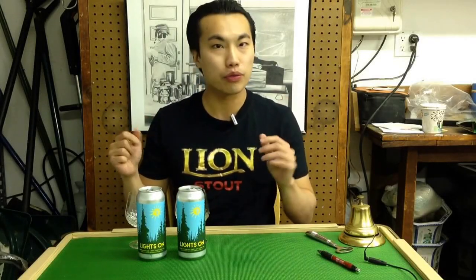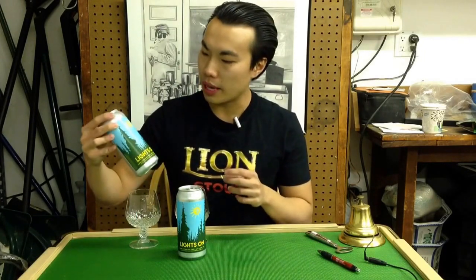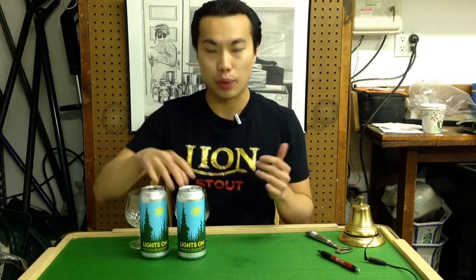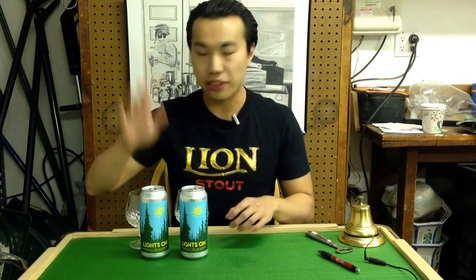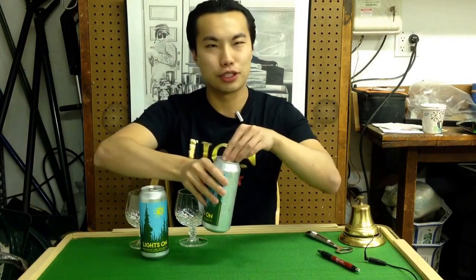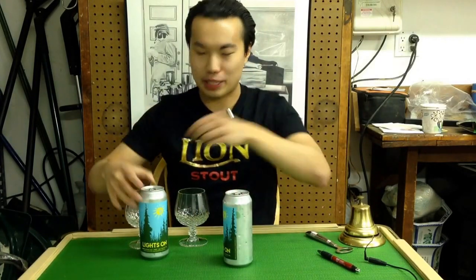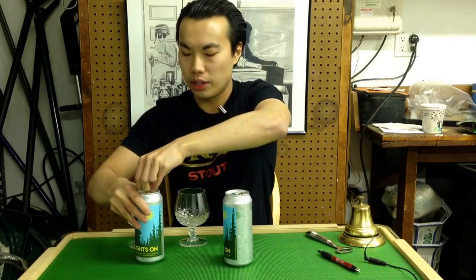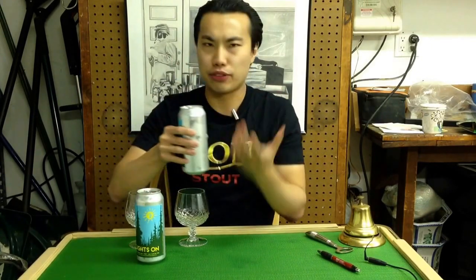Hey guys, so today we have another review and this is a really cool one. I'll be reviewing Lights On, and right here I actually have two cans. I recently went and I have a can that is about a week fresh — literally a week fresh from canning. My friend actually went there before that, and this can is about a month fresh. It's really strange that I traded him two cans of fresher beer for older beer, but it's all in the interest of experimentation. I'm really curious to see how Treehouse is doing with age on their beer — just a fun kind of experiment.